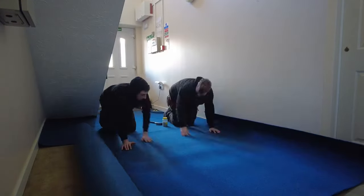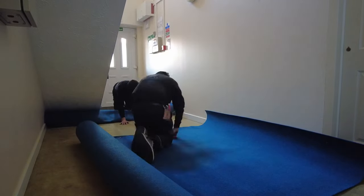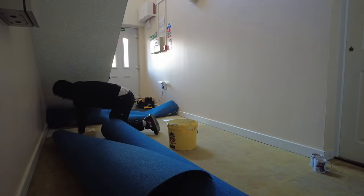The resident opened the door and asked us if we wanted a cup of tea. We said yeah — you've got to have a cup of tea, haven't you. There's the cup of tea.